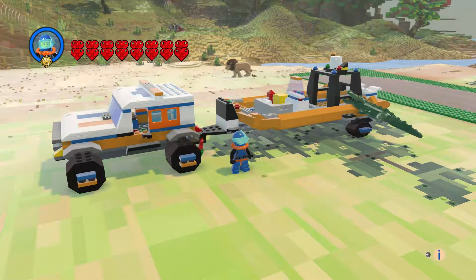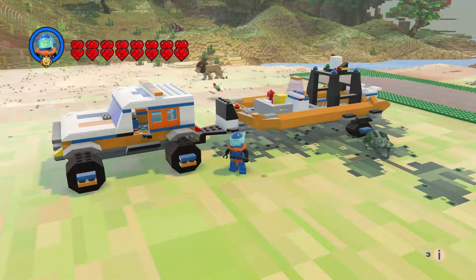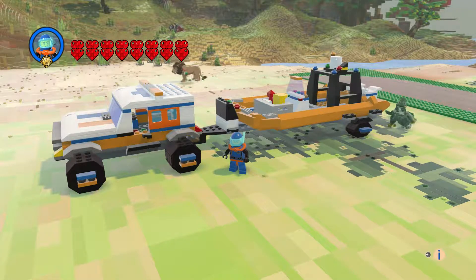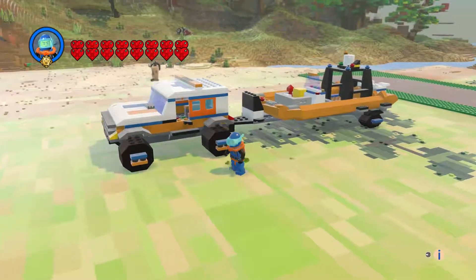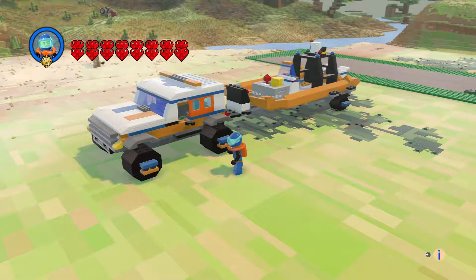Hi everyone and welcome to another episode of Custom Creation. I am Shark Duck 75 and this is the 4x4 Response Unit, part of the Coast Guard theme. We have the truck here and it came out great.